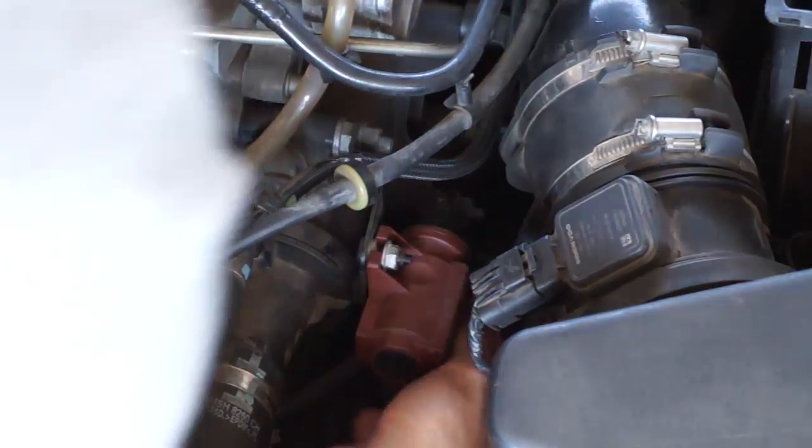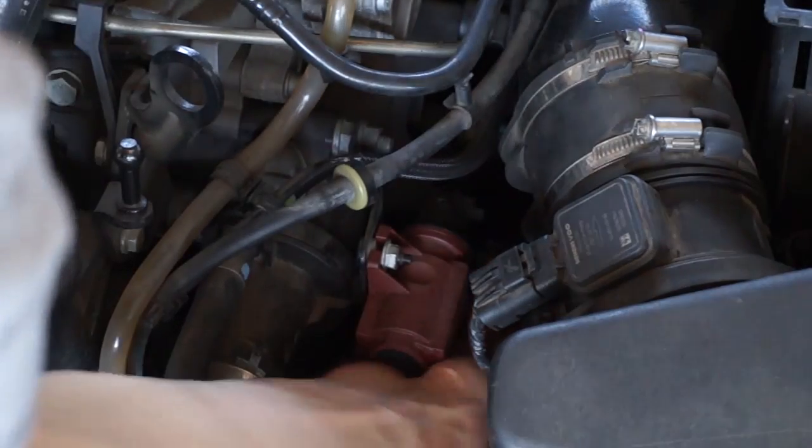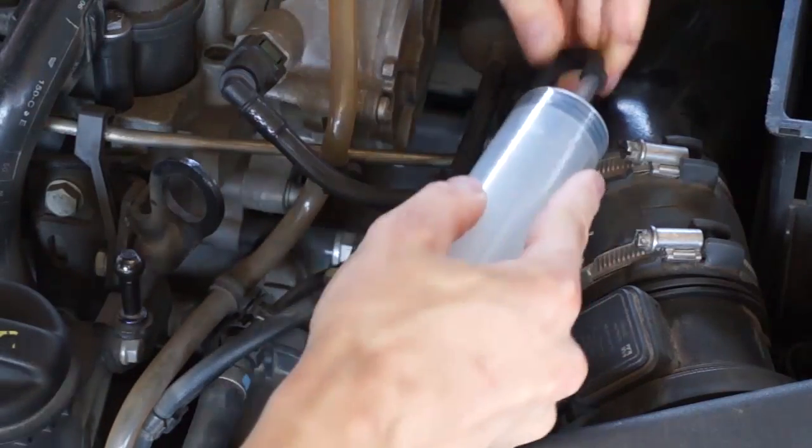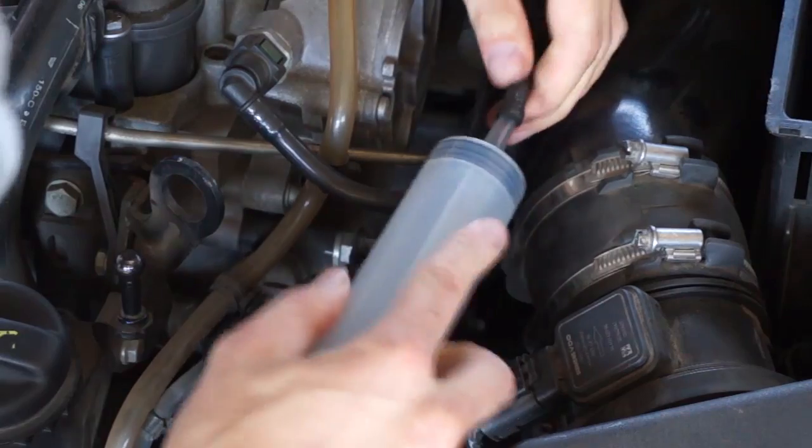Disconnect the rubber hose from the brown vacuum valve that controls your variable geometry turbine, then connect a large syringe. That way you can move the nozzles inside your turbo.